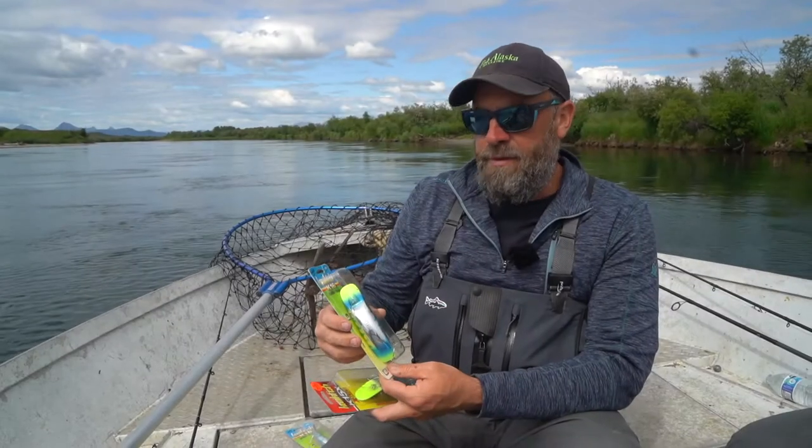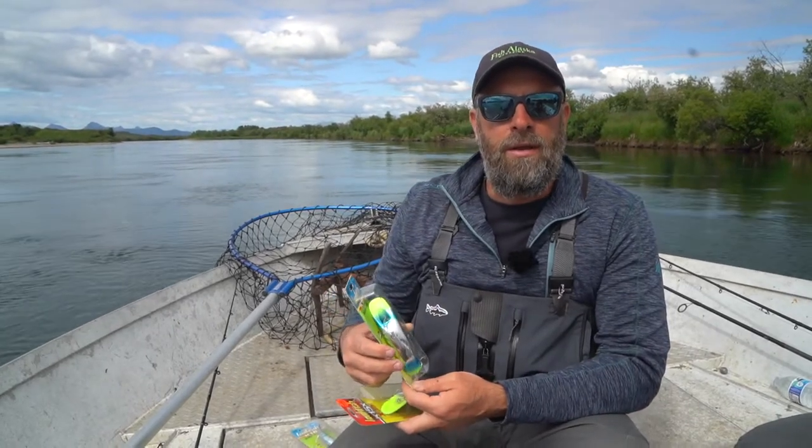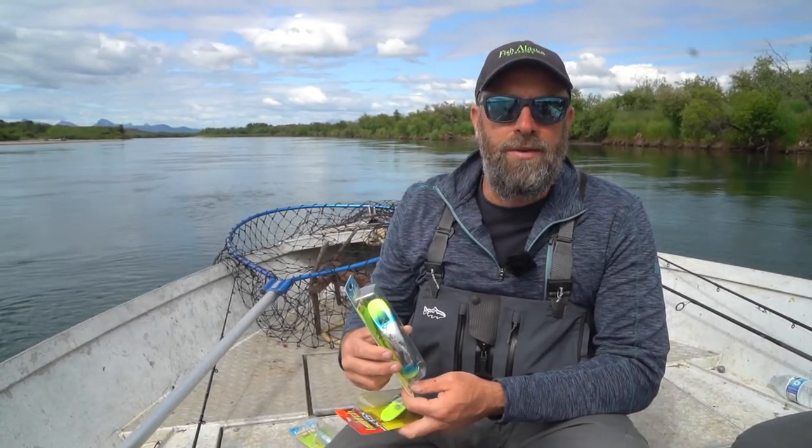We're here fishing with Zach Larson, the owner of Togiak River Lodge. I'll turn it over to Zach and he'll show you how we rig these Quick Fish.